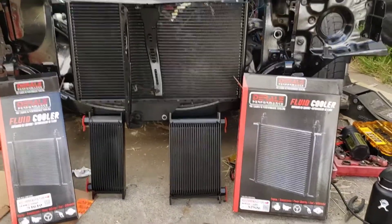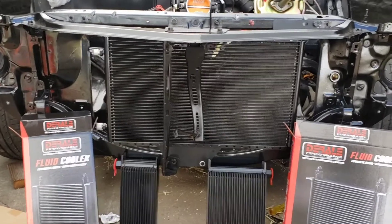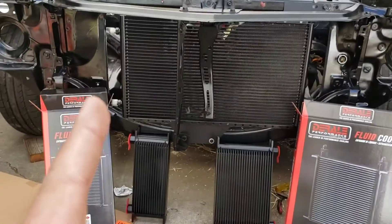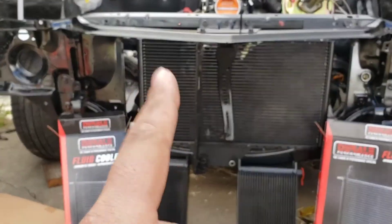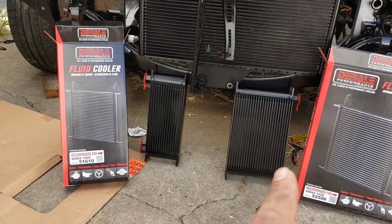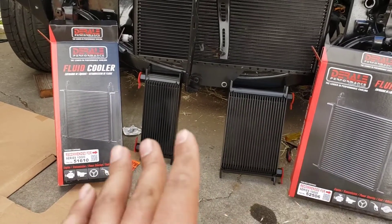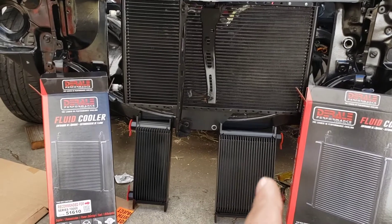Once again something stops me from finishing this vintage air install. I'm running a remote condenser — normally it's mounted to the condenser right here — but I'm going to be running an oil cooler and a tranny cooler. Now that I think about it, that goes on this side and this goes on that side. I've got to figure out how I'm going to mount these and run the lines.